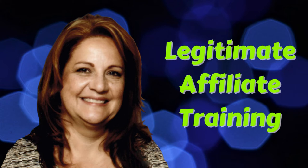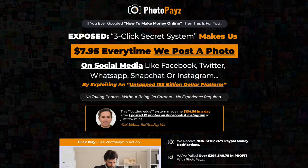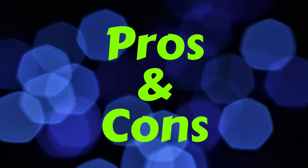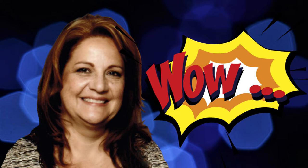Hi, Suzanne Stoddard here of Legitimate Affiliate Training, and today I want to review PhotoPays by Sae Adelecki. I would like to show you the truth about these products so you'll know if it's a sound strategy and if it'll work for you. I'll then give you any pros and cons and my best recommendation based on my years of working online. Because there are some serious facts that you need to know before you even consider buying this product. And if you'd like to know how I make money online, just click on my link below for some free training.